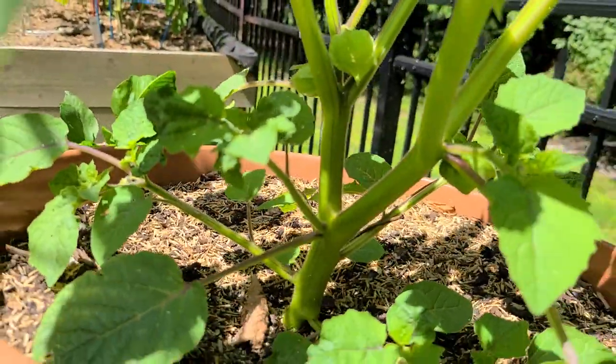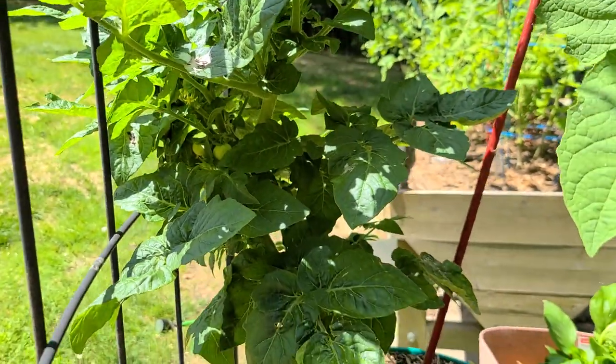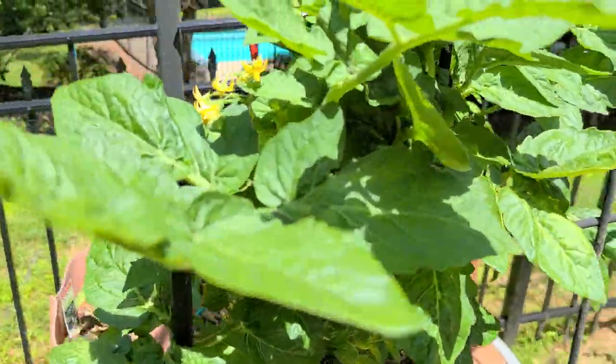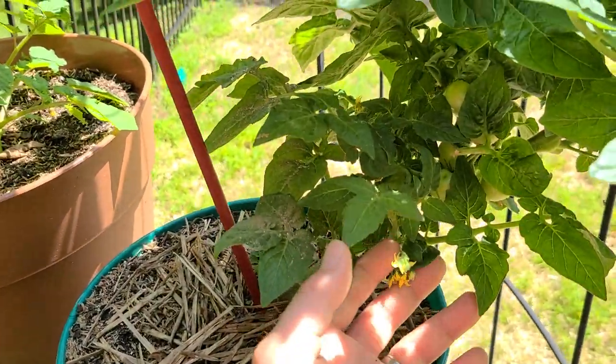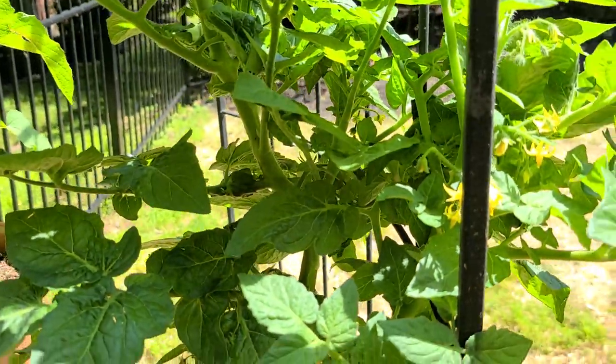Look how thick that stem is — it just looks terrific. Over here I've got a husky cherry red, which is a very hardy, sturdy, good-producing cherry tomato that I've got on this kind of trellis system just to give it some support. It has lots of flowers and some green tomatoes back there if you look carefully. It's going to be a big producer.